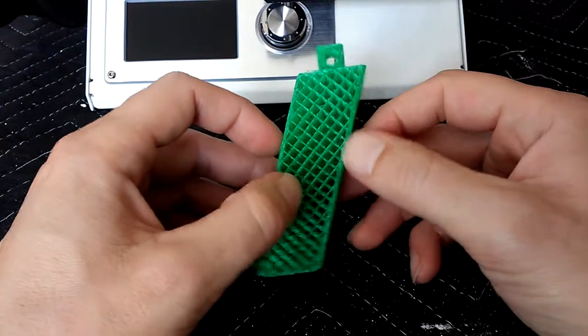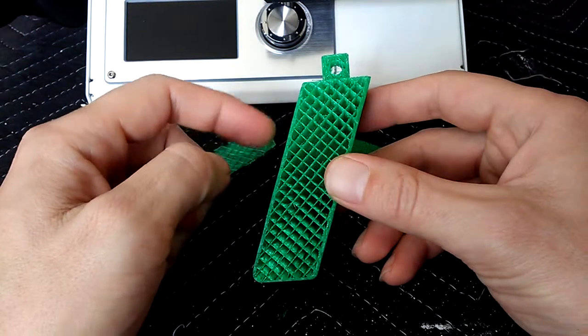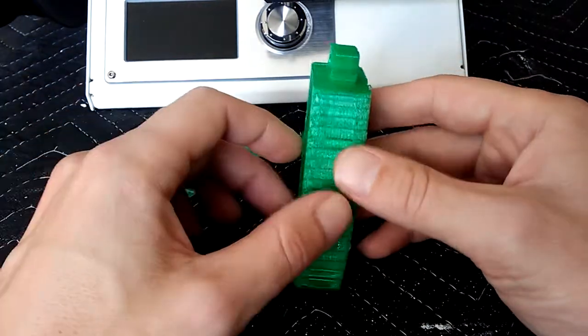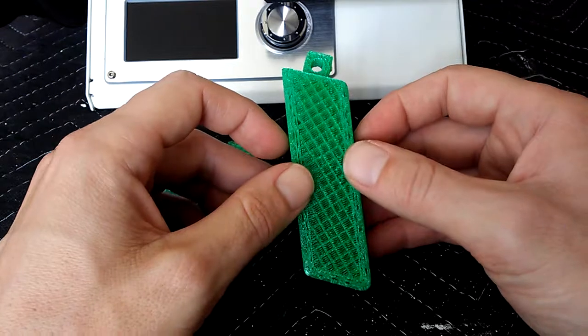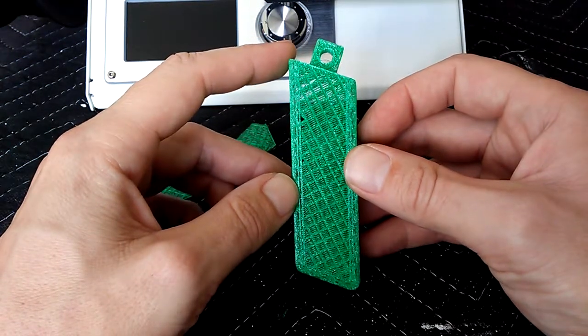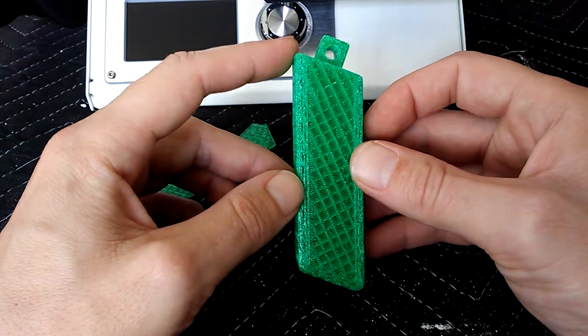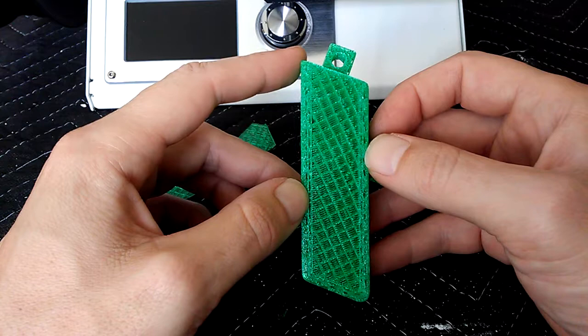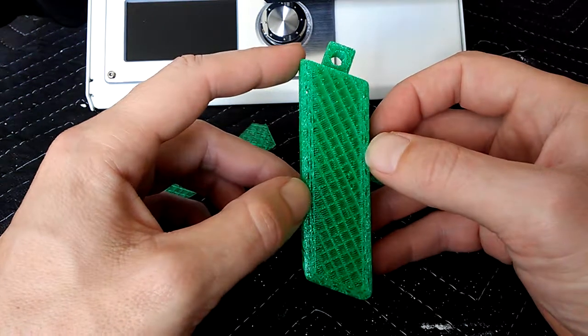One thing I did was I changed the outer wall settings to 0.2 millimeters instead of 0.4 millimeters, and I'm here to tell you I'm not a fan of it — you can almost see through it transparently. Not sure why you can see through those; they should be a little closer together I think.